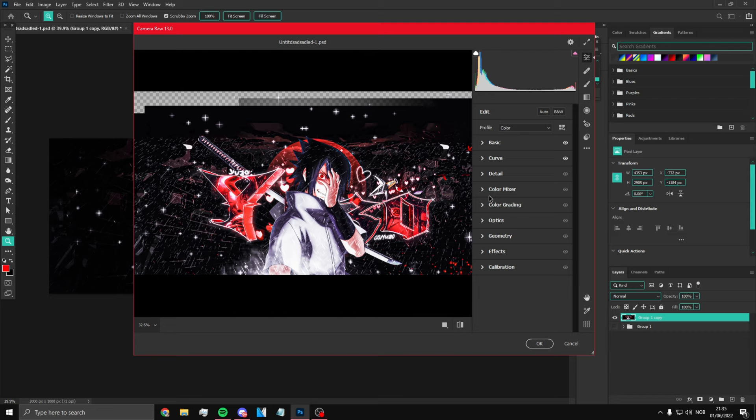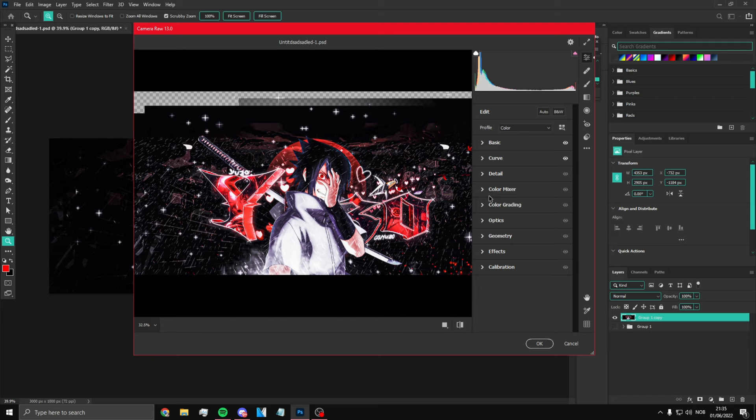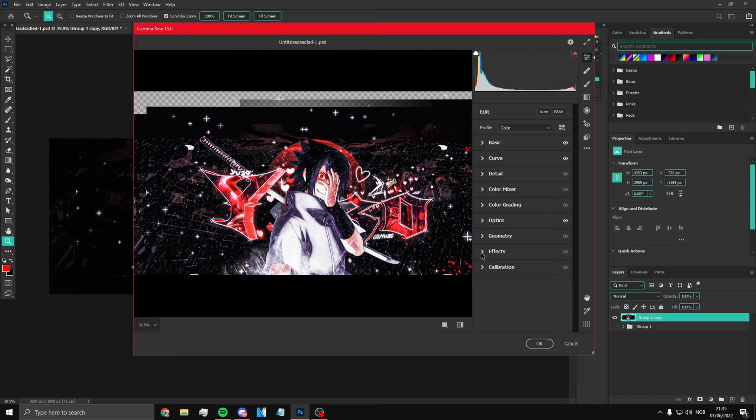Now what you want to do is go to Optics — put plus 4 here and minus 20 here. Then go to Detail — put this right here to 76, here you want to put 70, and here you want to put this to 10. Once you've done that you're basically done, so now you can click OK.